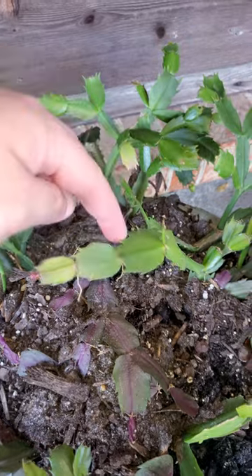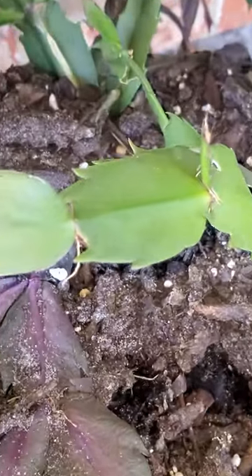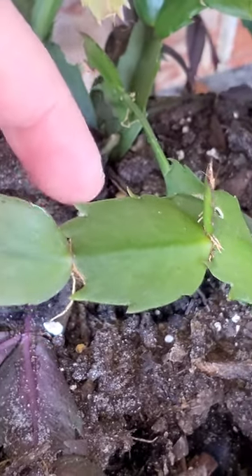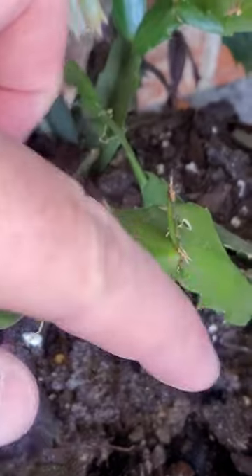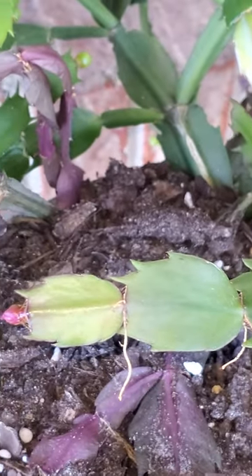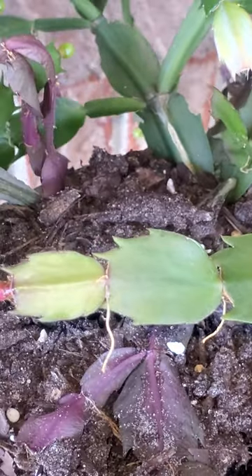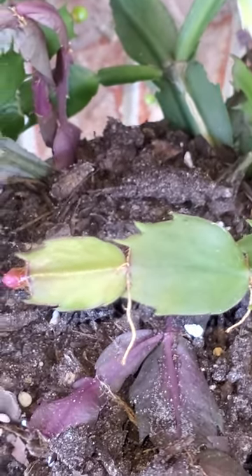If they were rounded off and you didn't have these spikes here — I'll zoom in where you can see what I'm talking about — if it didn't have these little spike-like projections, they would be a Christmas cactus, because it would be rounded instead of spiked. So that's how you tell the difference.